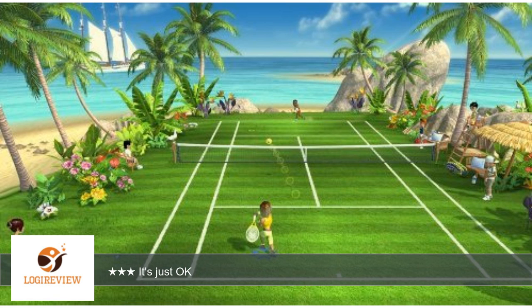The characters look a bit Wii-like too, and the game mechanics are pretty bare minimum like most Wii games. You just swing vaguely in the right direction and you hit the ball.